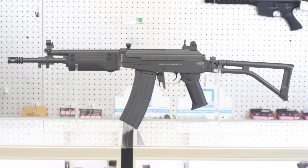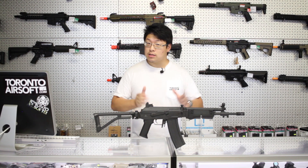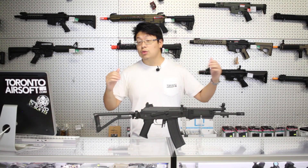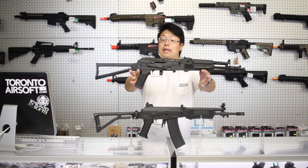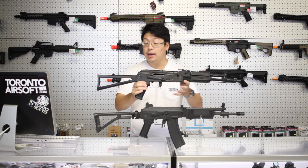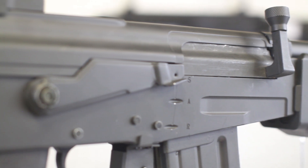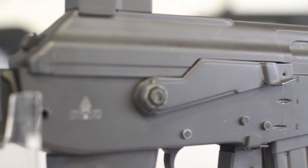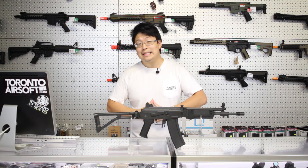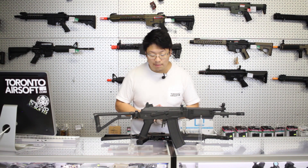This is the CYMA Galil SAR, or the CM-043B. The SAR stands for Short Assault Rifle. It ditches that trademark Galil carry handle and the bipod, but it's also shorter and more practical. CYMA's AK-104, or the CM-040B, is about the same length as the Galil and also features a folding stock, so we're going to use it for comparison today. Internally, it's more or less a standard CYMA AK, more similar to the newer VFC-style bodies rather than the older TM-style ones. As such, this review is going to focus less on the internals and more on what sets the Galil apart from an AK.